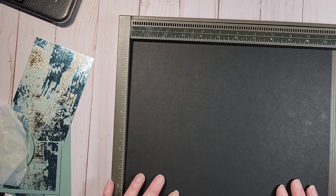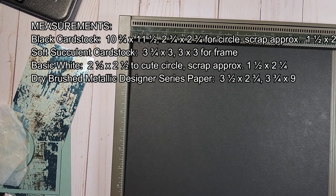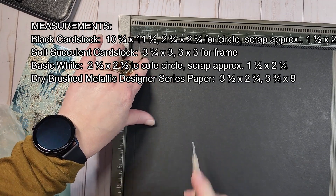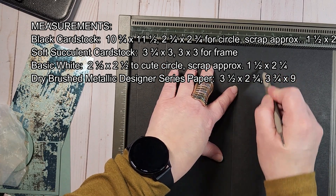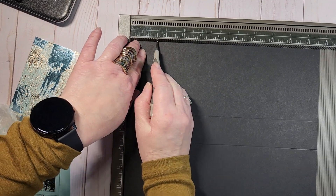I'm going to use a piece of designer series paper. You will need a 12 by 12 sheet of paper for this project. I chose to use basic black because I thought it really made the paper pop. That is going to be cut at 10 and three quarters by 11 and a half. On our 11 and a half inch side, we're going to score at a half inch, then at two inches, and then at six inches.